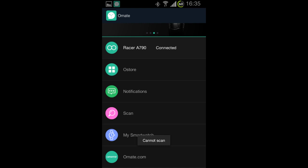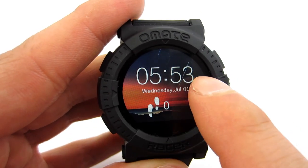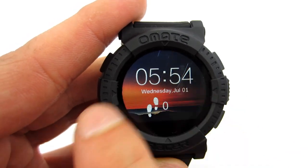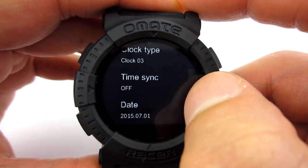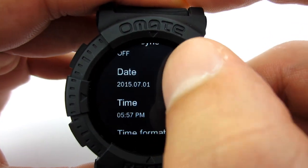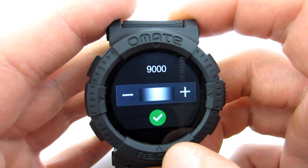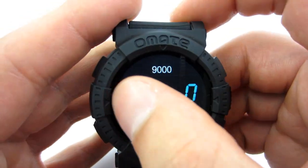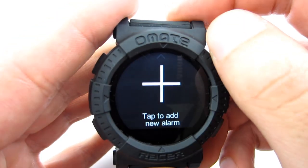The app also has a scan function, but sadly we don't know what it does because an 'unable to scan' message always appears. As for the user experience, we have mixed feelings. Sometimes it doesn't register finger movement on the screen and you need to try a couple of times to enter the menu. In a few places the menu has not been adjusted to the round display, and in some places the user interface is not intuitive. For example, in the pedometer you swipe top to bottom to move to the next screen, but in the alarm clock you swipe bottom to top.